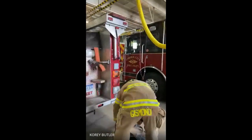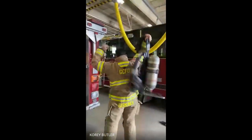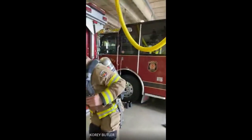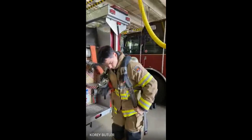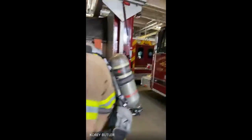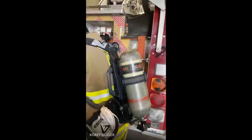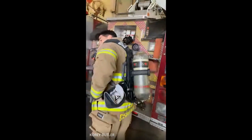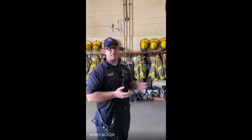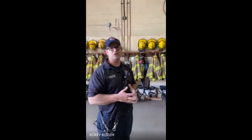Next, he's going to put on his air tank. We take all the air that's in one room and press it down and put it in that bottle. When you go into a fire, there's a lot of smoke and a lot of dangerous gas. That bottle will allow him to breathe fresh air for 45 minutes in a fire. Some guys use more air, some guys use less, but it's a 4,500 psi bottle and it should last about 45 minutes.